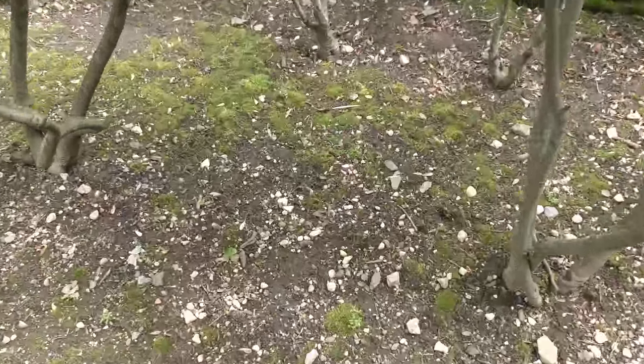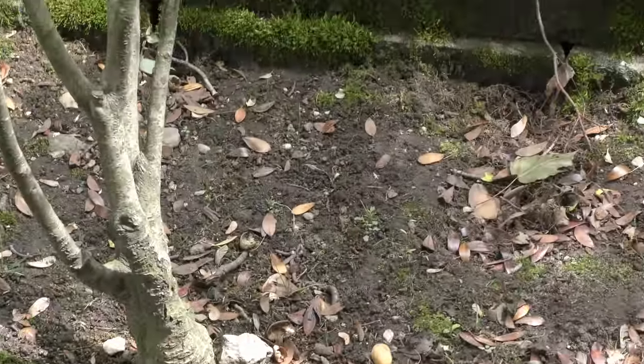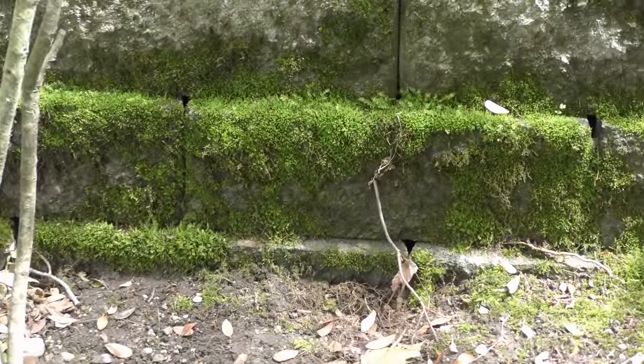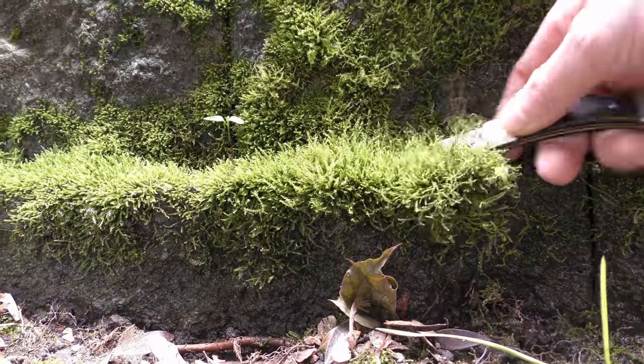May 20th, 2018. I picked different types of land mosses growing on the ground and the trees for my aquariums. This time I got samples of moss growing on a wall made of rocks.